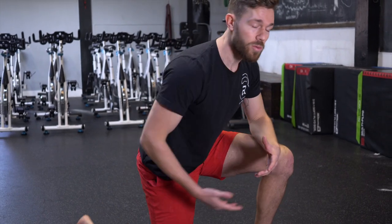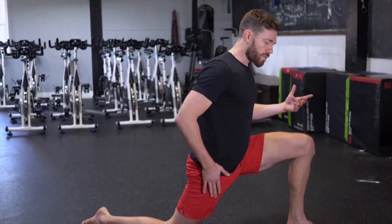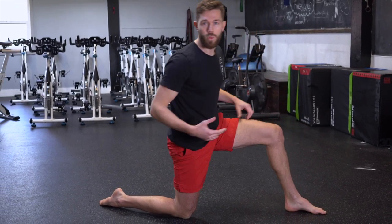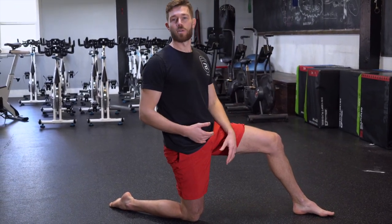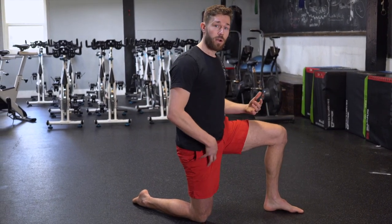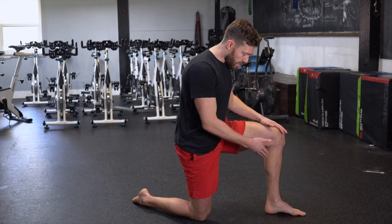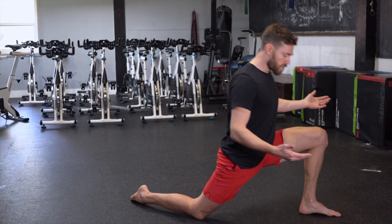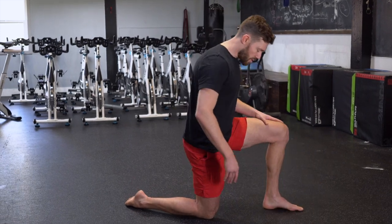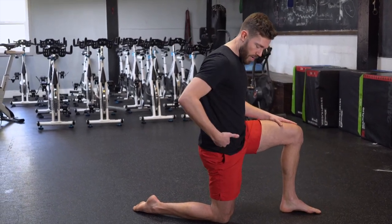Cyclists and runners are notorious for getting really tight hips and there are lots of different ways to stretch the hip. A really common thing people do is actually over-stretch the front part of their hip by letting their back go into extension. One of the biggest corrections I make is to get people to stretch into the front part of their quad more — take a shorter stance than normal and keep your knee right underneath your hip.